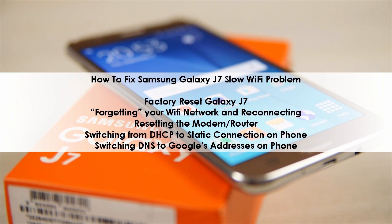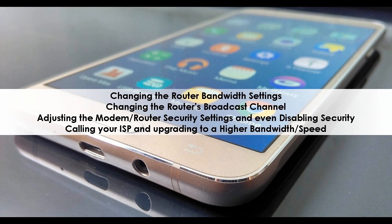Potential solutions include: factory reset the Galaxy J7, forgetting your Wi-Fi network and reconnecting, resetting the modem or router, switching from DHCP to a static connection on the phone, and switching DNS to Google's addresses on the phone.